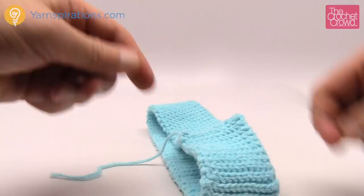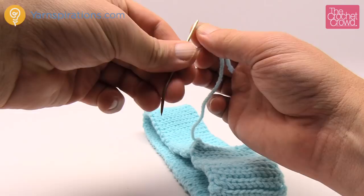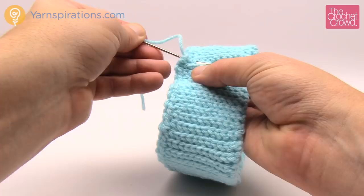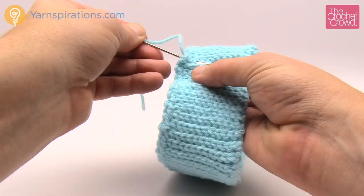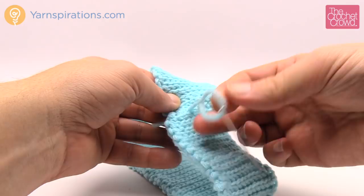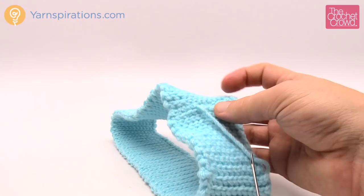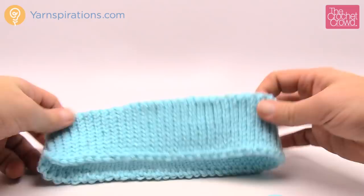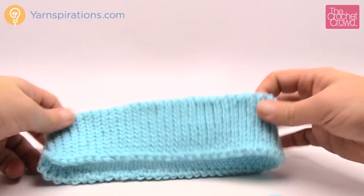Now I'm just going to hide the starting end. I have seen in other hat tutorials that people were actually doing a single crochet around the base of the bottom of the brim - the part closest to your forehead. We just want to hide this in some strands. So I'll pull it like that and therefore I'm good to go. That looks a lot better than it did originally. Let's begin the next part of this tutorial.